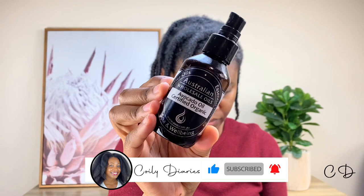Next I'm going in with avocado oil. I've been loving this oil this year after researching penetrating oils versus sealing oils. I've actually been loving olive oil as well — it seems to be the sweet spot between penetration and sealing for me. I'm squeezing the oil in to make sure it's gone through and every strand is coated and well moisturized.